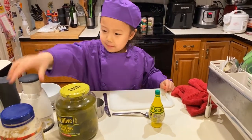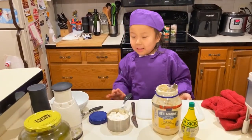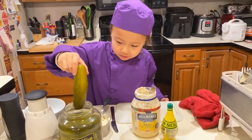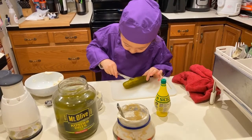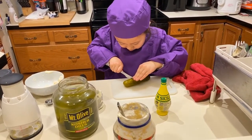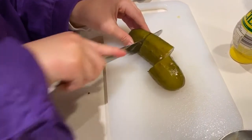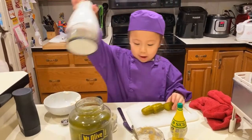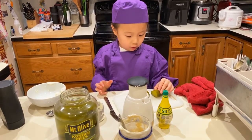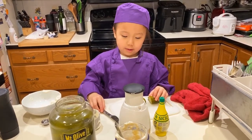One cup of mayonnaise. And then we get one pickle. We have a slap chop, but if you don't have a slap chop you can just chop it with a knife, but cut it in tiny pieces.